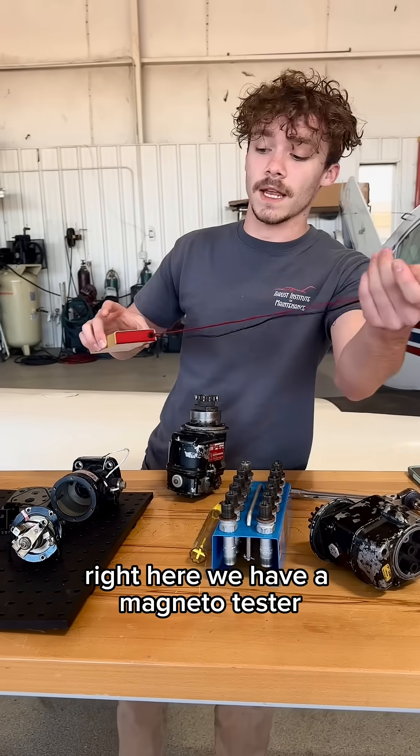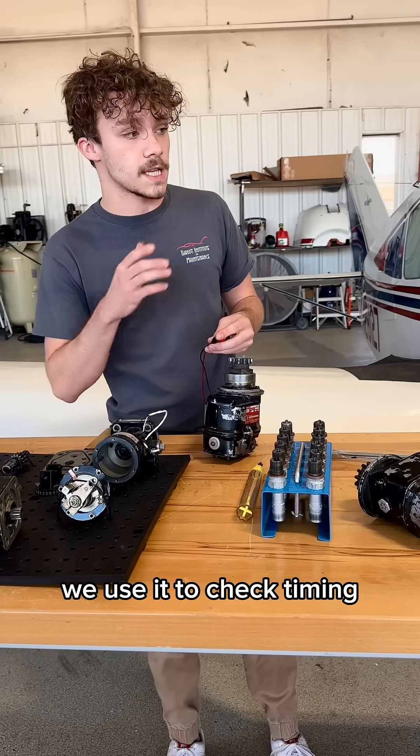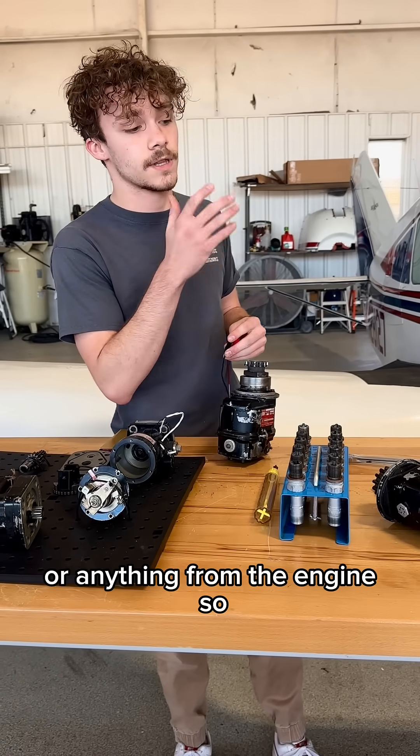Right here we have a magneto tester. We use it to check timing and make sure that we're not getting any misfires or anything from the engine.